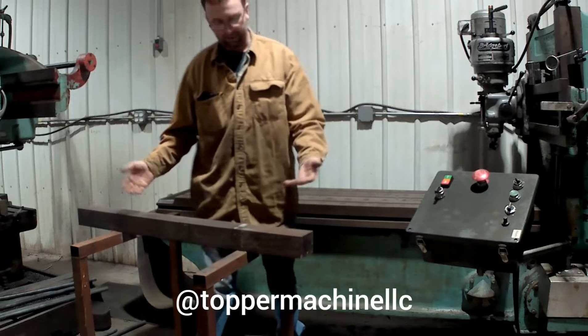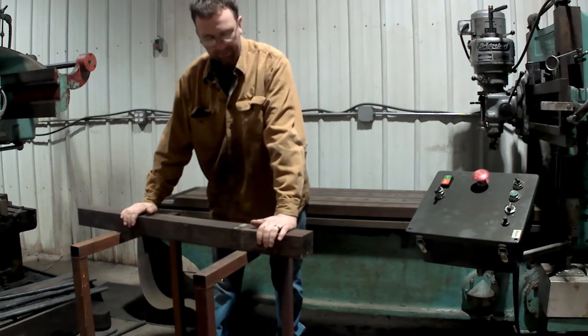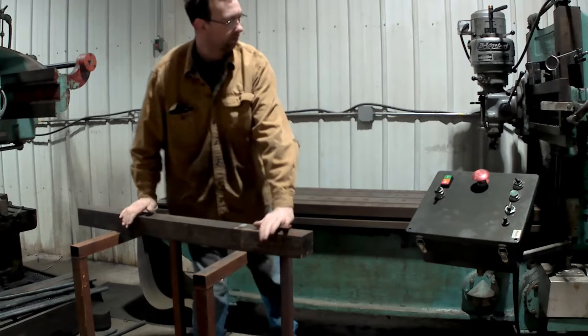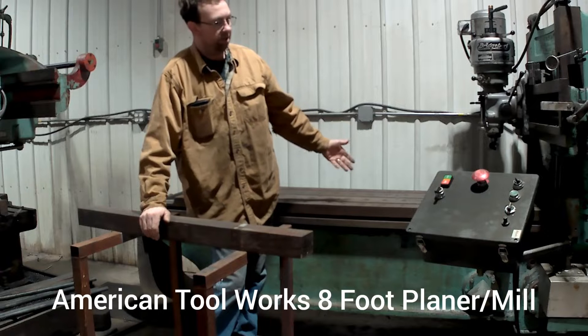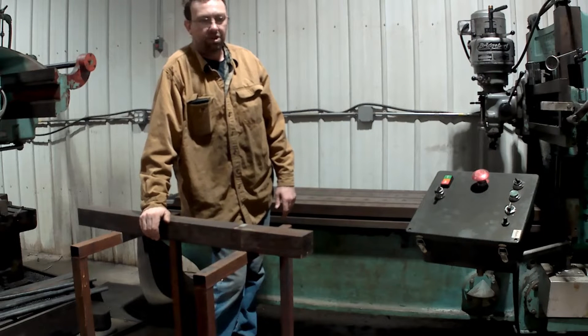Hello and welcome to Top of the Machine. I'm Josh Topper. So I've got a dilemma. Those of you that follow me on Facebook saw this piece that came the other day. So what we're going to do today is we're going to make a bottom press brake die, and we're going to do it on our beautiful American Tool Works planer. This machine was bought at an auction — it was considered scrap and I got it pretty cheap.